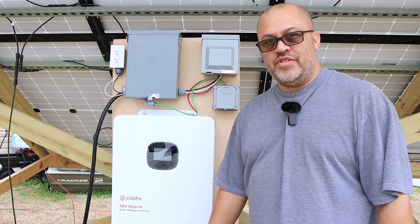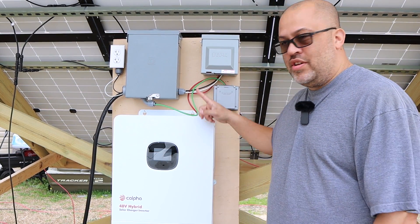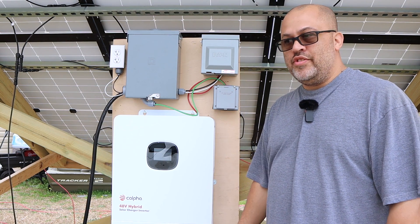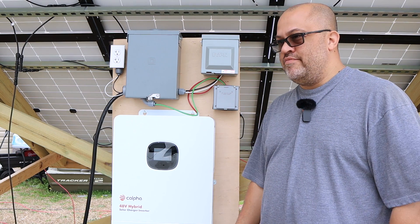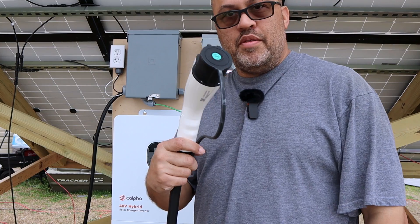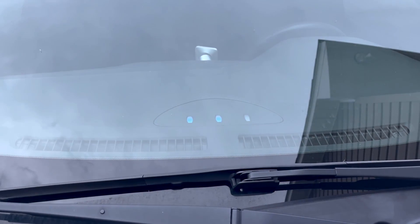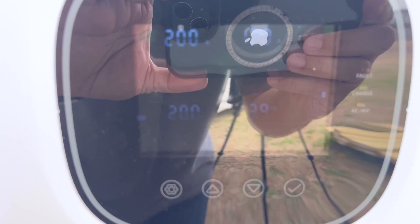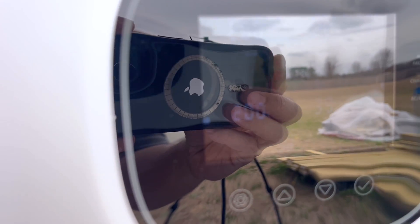I'm going to do another video on the complete setup. Right now we just want to test it to see if the thing actually works. I've got a 50-amp plug, a 30-amp plug, and a couple of 120V outlets. I'm going to start out with my car and hook that up to charge it at about 4,000 watts. Now I'm plugging my car up. As you can see, you've got 3.9 kilowatts coming out — it's got a glare out here with the inverter, but that's what it's reading.